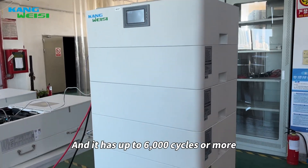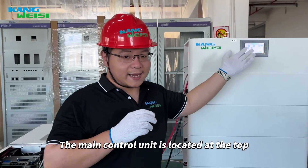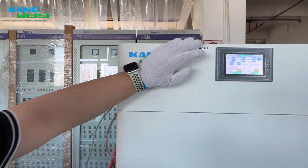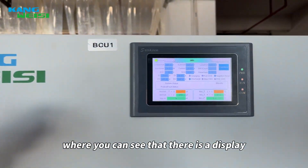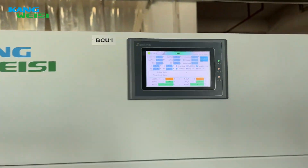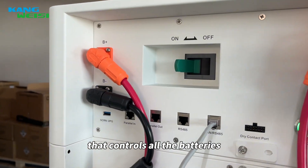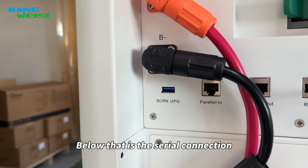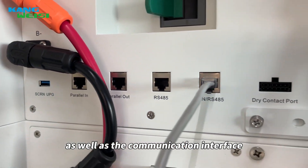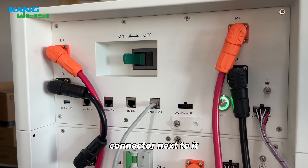It has up to 6000 cycles or more, with a service life of 10 years. The main control unit is located at the top, where you can see a display showing the data from the battery in operation. Here you can see the main switch that controls all the batteries, below that is the serial connection as well as the communication interface, and of course there is also a positive and negative connector next to it.